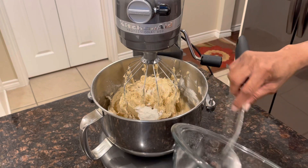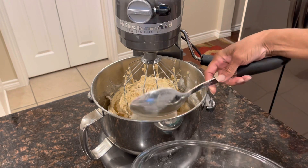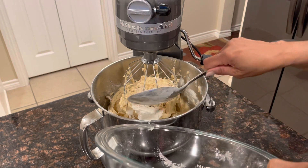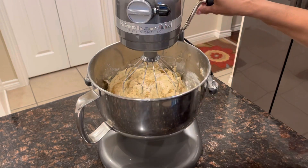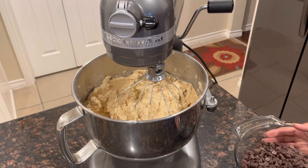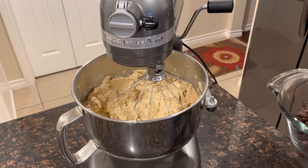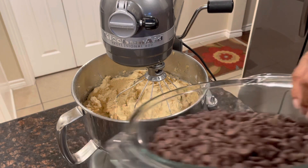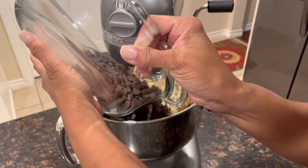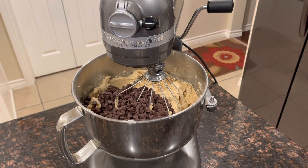We're getting close everyone. We add all of this and then keep watching because you're going to see what's next. Here comes the fun part — we've got to have those chocolates, so we're going to add the chocolate chips in. Then we're going to do one last mix.